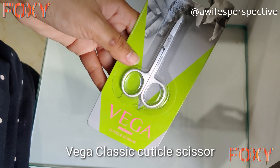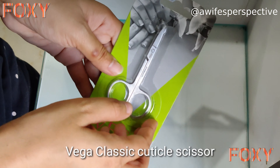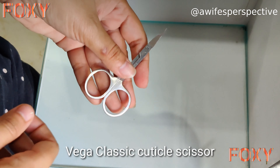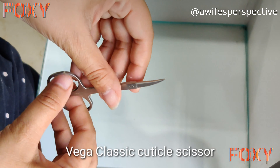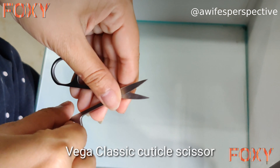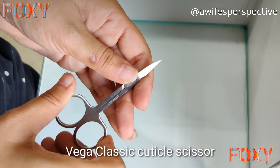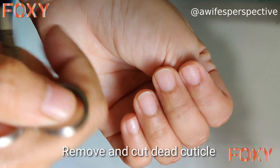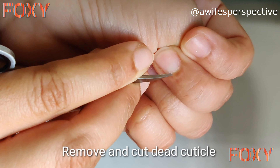The next step uses the Vega cuticle scissor, which is specially designed to cut dead cuticles and hangnails perfectly with precision. The scissor is made of stainless steel blades with extra sharp pointed and curved tips, and comes with an ergonomic handle for added comfort and control. It's suitable for both professional and home use.